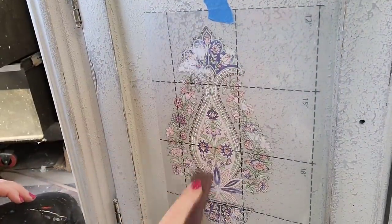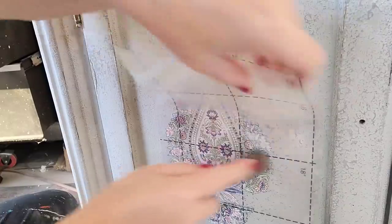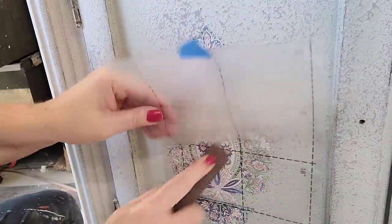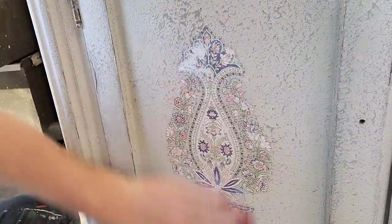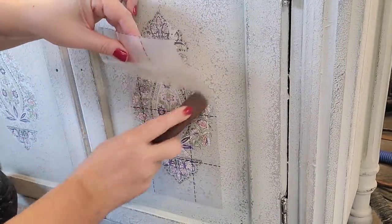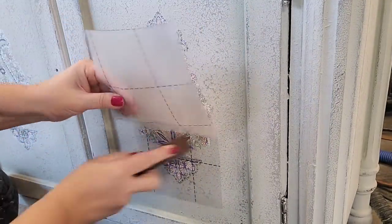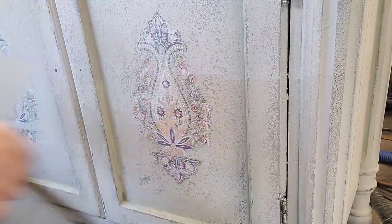Next I moved down to the door. I cut out a piece of the transfer, found center on my doors using a little piece of painter's tape to hold it, and rubbed it on. The transfer application went fairly smoothly — a simple application pulling away the backing sheet as I went — and it added just the right amount of detail to this aged finish.